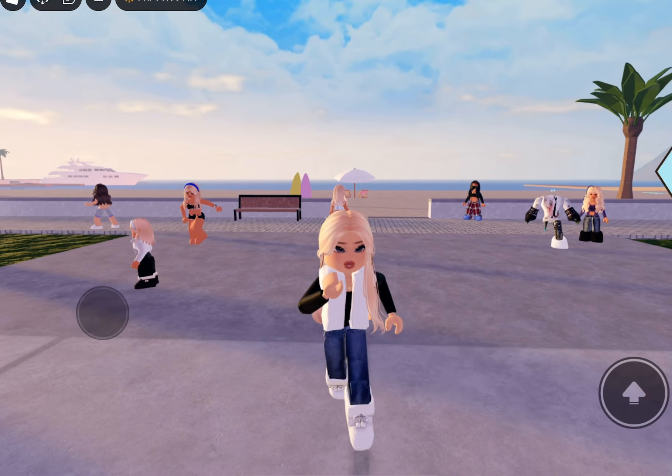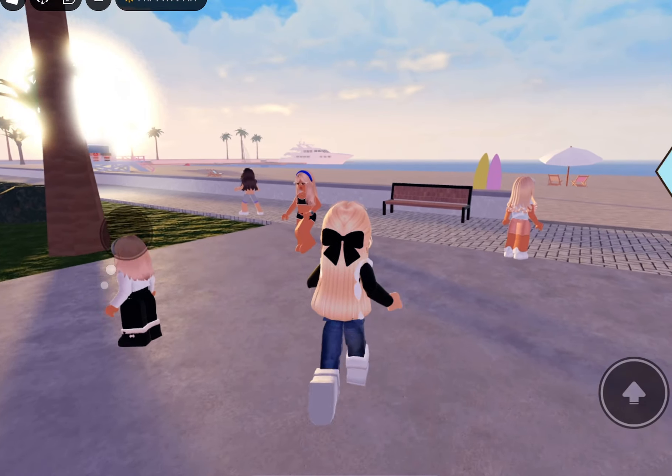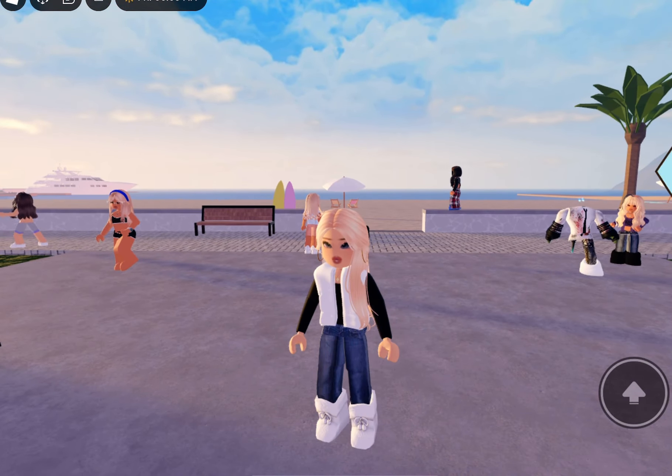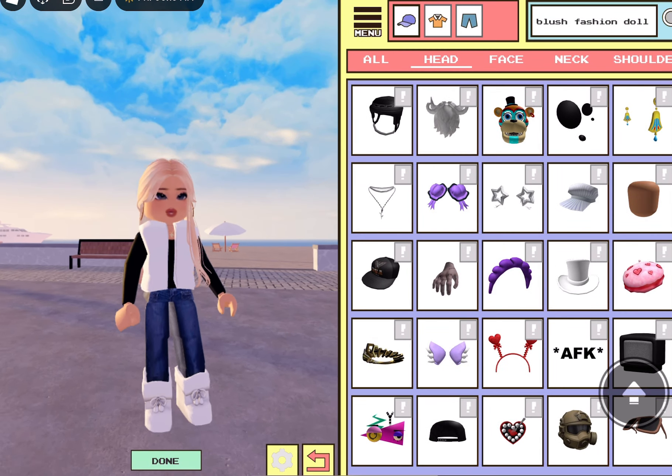In this video, I'm going to show you guys how to become a realistic baby in Berry Avenue, so let's get into it. If you haven't checked my other videos, I show you guys how to become the realistic boy body and the realistic girl body, so go check those ones out. But we're going to become a realistic baby, so let's get into it.